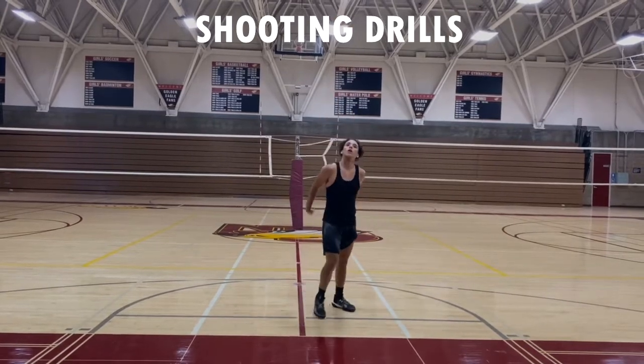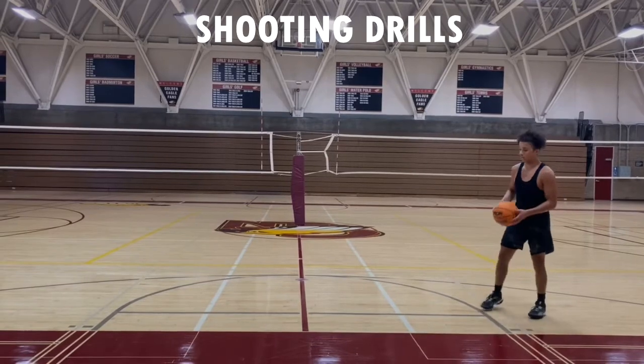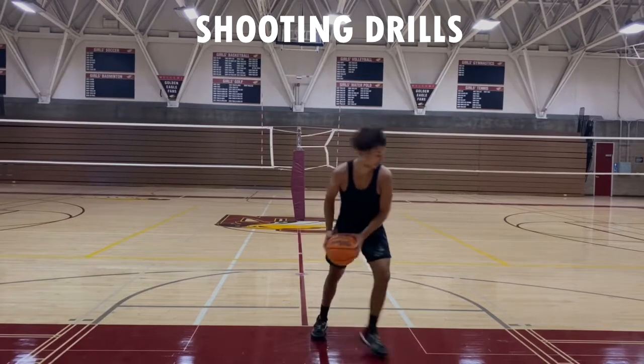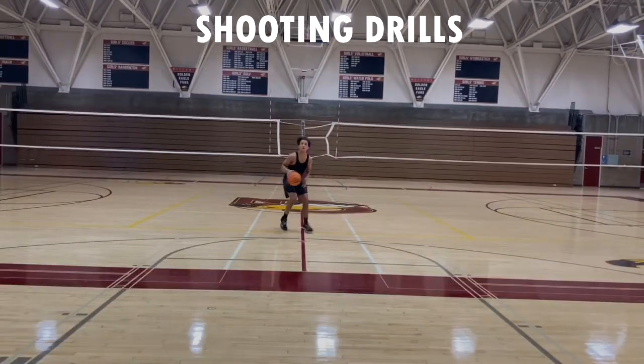Shoot that shot with good form and good balance. Don't forget to follow through and really be square on your shot. Make 10 of those, and then to wrap up this great session of shooting...